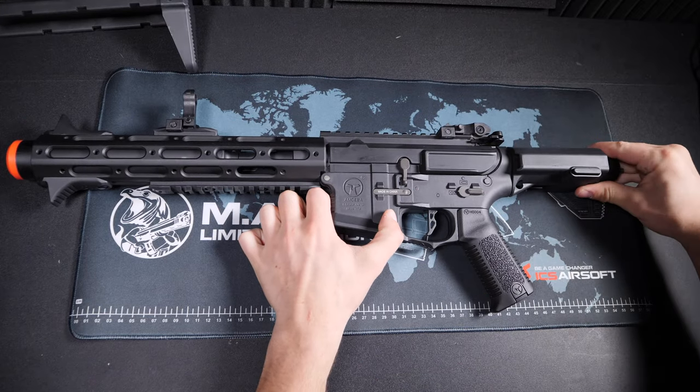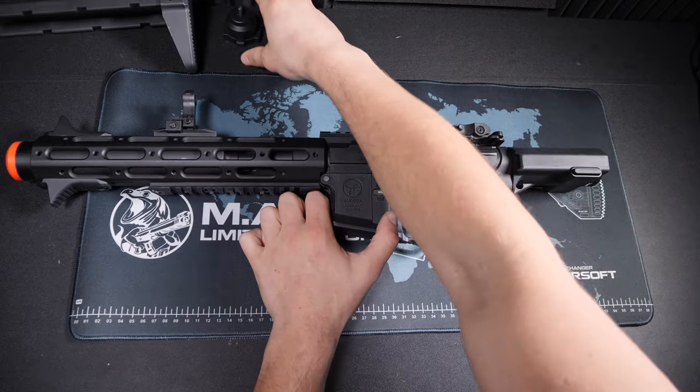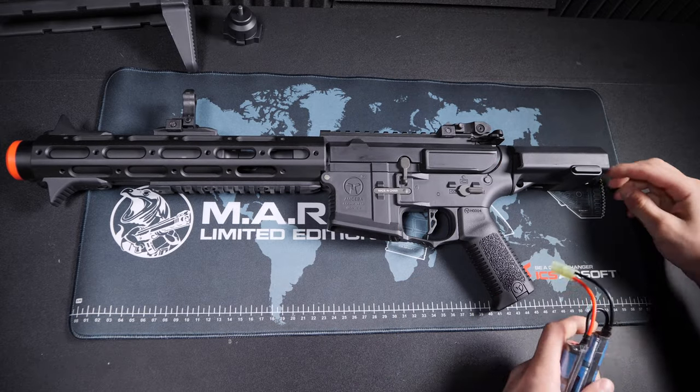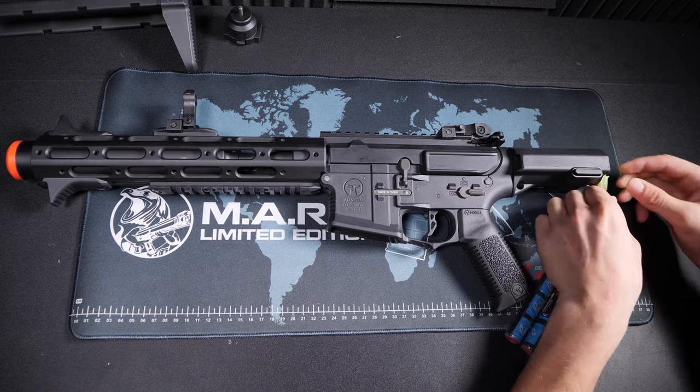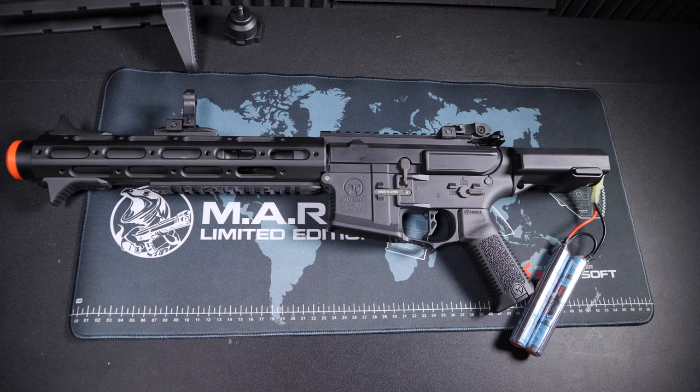Most of the time this occurs when the battery runs out of enough power to fully cycle the gears, and instead the piston is stuck either halfway or all the way to the rear of the gearbox. As you can see here, a fully charged battery is plugged in and I'm getting no response from the gearbox.